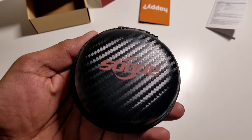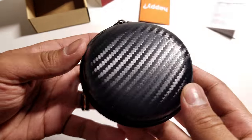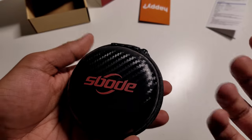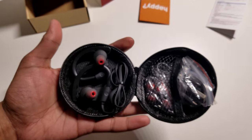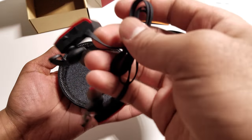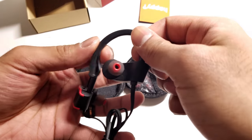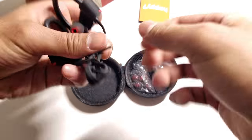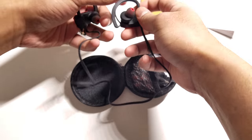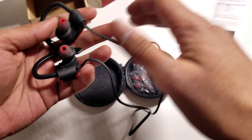Let's take a look at the carrying case. It has a carbon fiber look, which looks very nice and luxurious for the price you're paying. It's all held together by a zipper, and once you unzip it, you'll find the Spode wireless Bluetooth headphones inside. I love the red accents and the nice silicone grips — they're very elastic and have a lot of stretch. The headphones have a nice cable length so you can wear them around your neck without them pulling or struggling to fit in your ear.